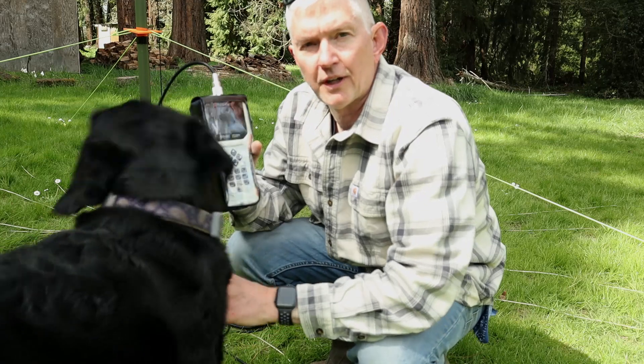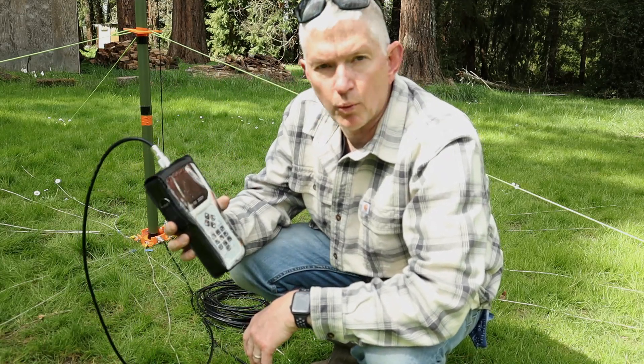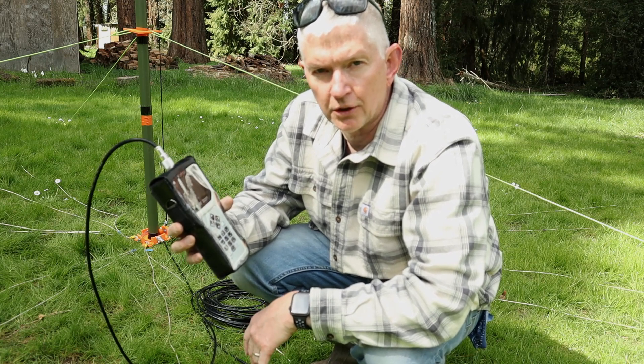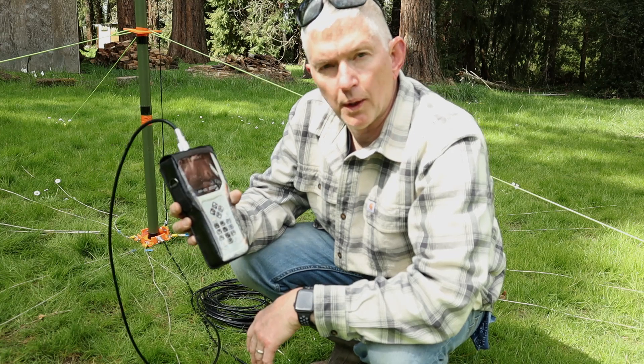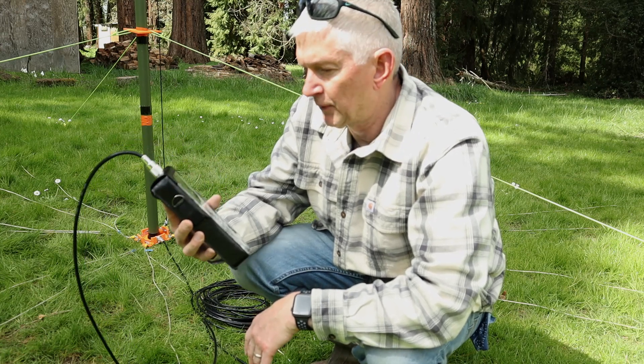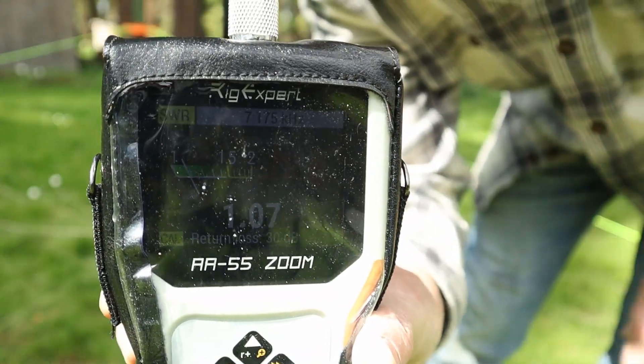I've got an SWR on 40 meters at 7.175 megahertz — just the beginning of the phone band for general. And I'm at 1.07, going pretty steady.